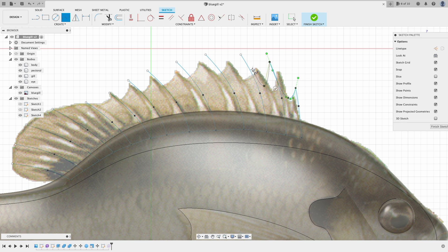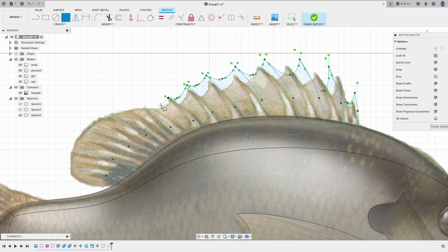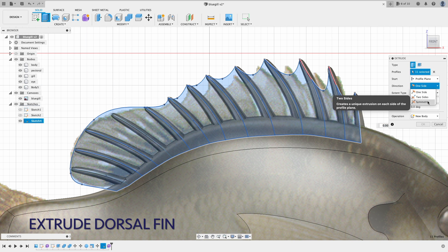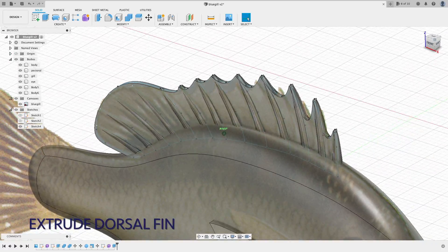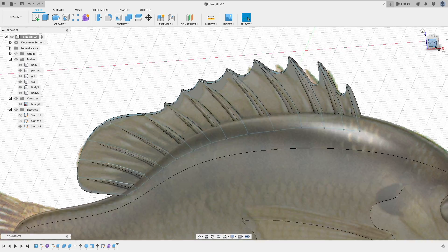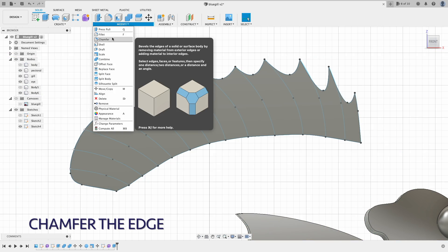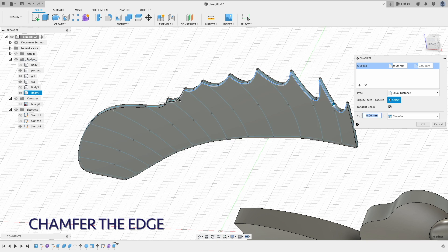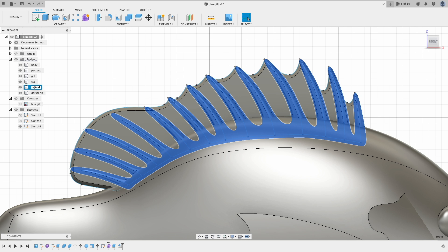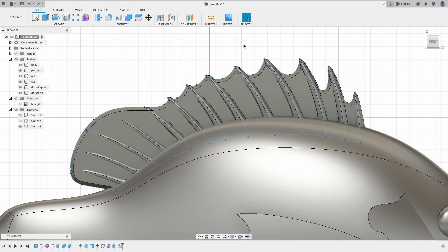For the fin between the spikes, I simply create the outline and then use the extrude feature. I also added a chamfer along the edge. Now repeat the same process for the other fins.